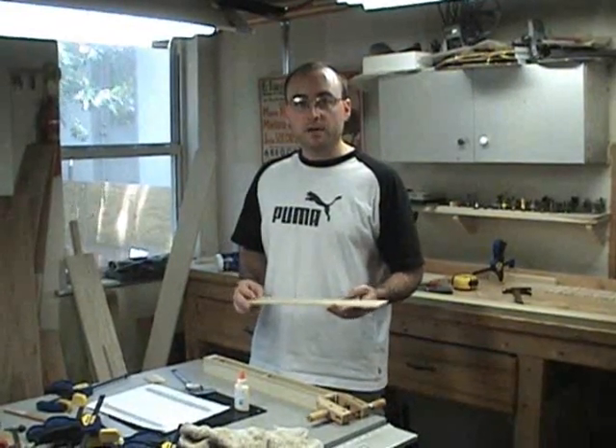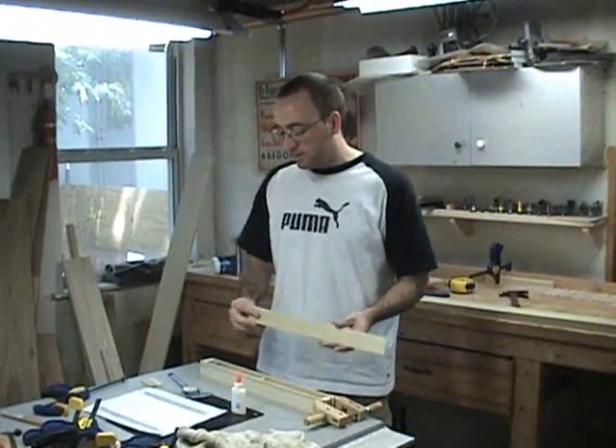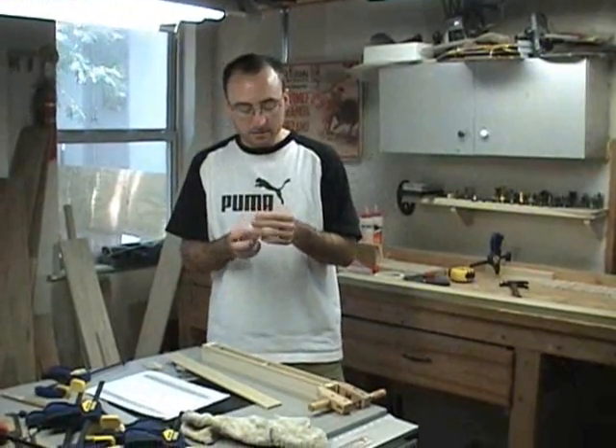The next step is to glue the front face of the pipe on, and the bottom of this face will form the upper lip of the mouth. So I'll be sure to set this position with my calipers to get the proper mouth height, which for this pipe is three hundred and thirty-six thousandths.